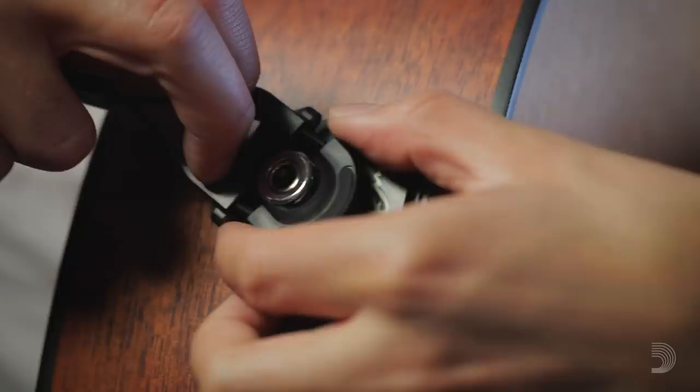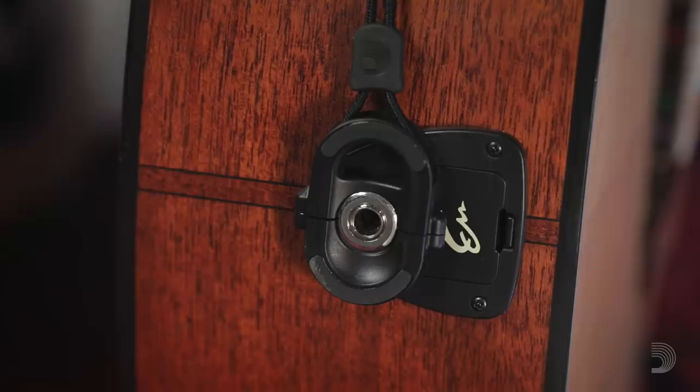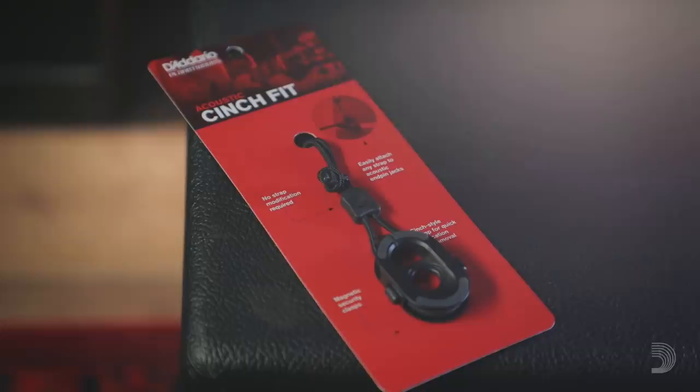Some acoustic electrics don't play nice with your strap. Instead of cutting or forcing your strap ends, give CinchFit a try. The CinchFit comes in two varieties — one for Fishman and Switchcraft jacks, and one for Taylor's Expression System. D'Addario's got you covered.